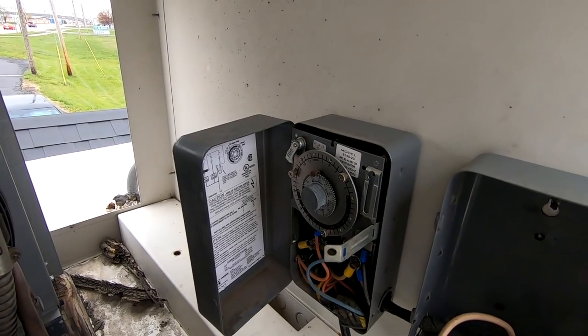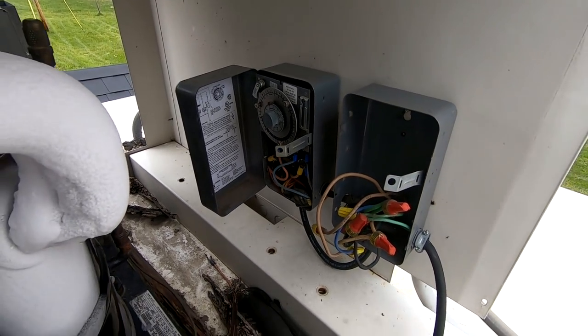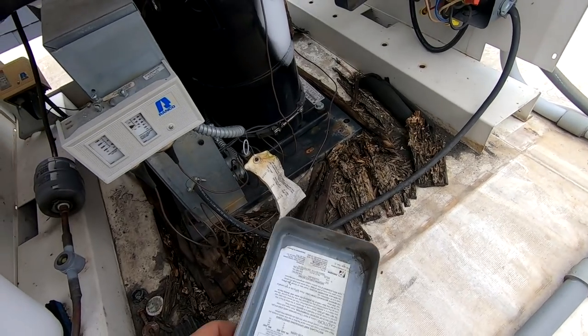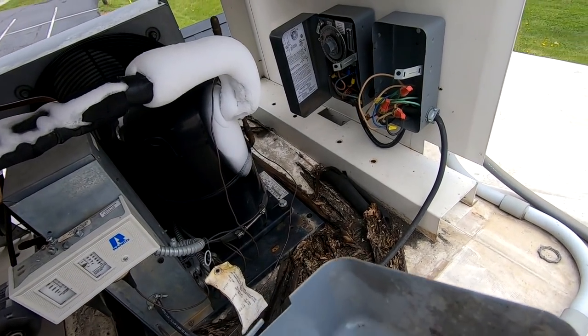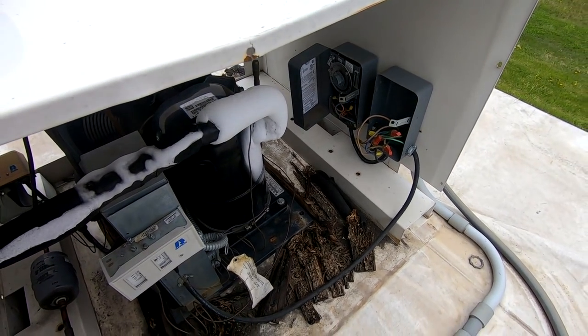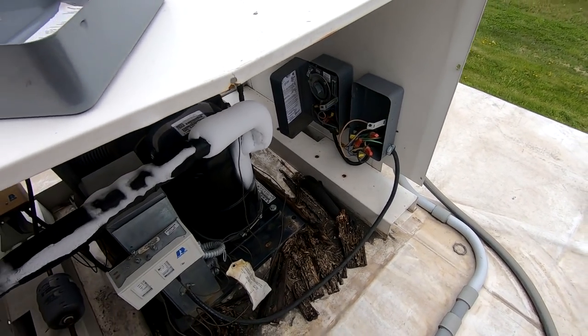One thing I'll mention is this does have a cooler before it, so the humidity levels are probably going to be a little lower - that's probably why they may have removed some of the defrost. I went ahead and put it equally so that if the clock gets out of whack, everything will be equal - otherwise it might be tuned more during the day or more at night.